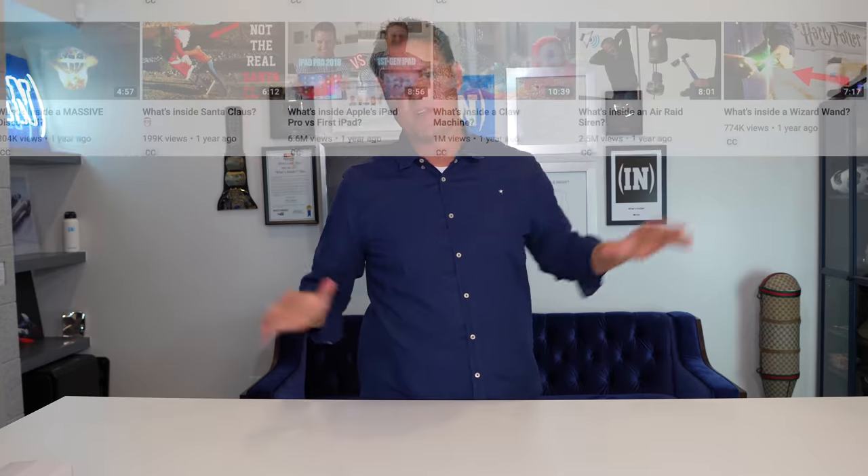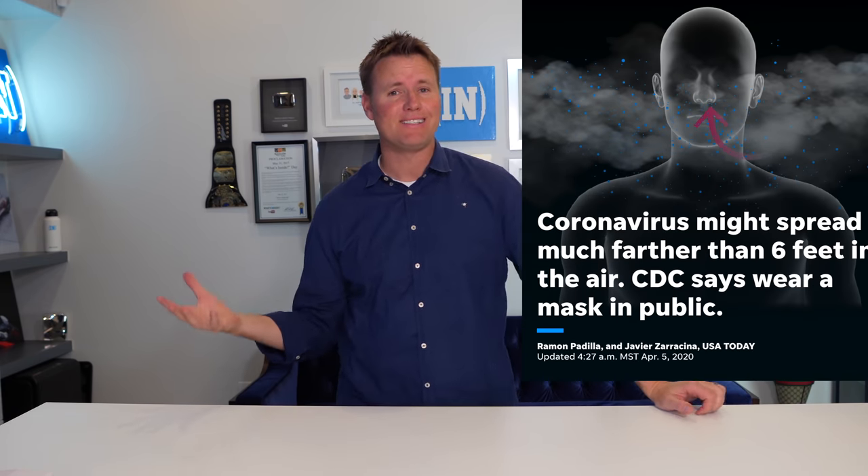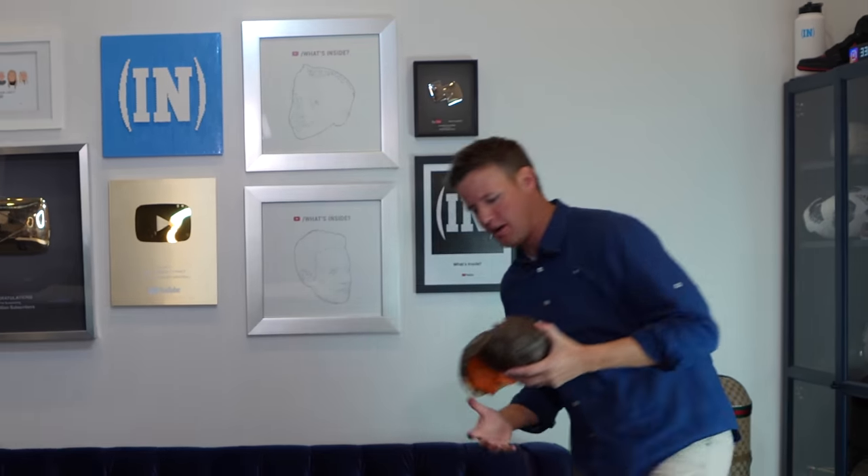In our studio we have so many things that we've cut open over the last four years and we just keep like half of everything. Today, with everything that's going on, I thought, what could I do for a really unique face mask? It's not required at this point to wear a mask in the United States, but it's definitely been recommended by a lot of the doctors and the CDC. I want a cool mask out of something we have cut in half. I got an idea — inside our cabinet I thought about this Louis Vuitton World Cup soccer ball.